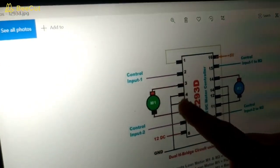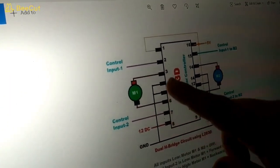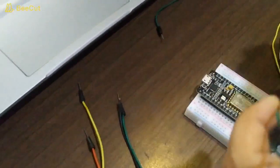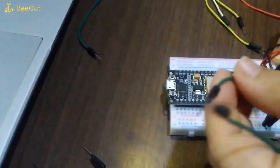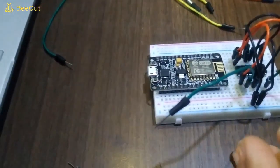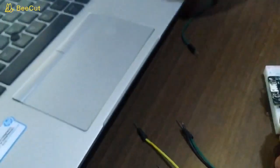I have completed connecting pins 4, 5, and 12. Note that the schematic says 14 but it should actually be 13 — that is a printing mistake. Now I'm giving the input: pin number 2 and pin number 7 will be my input pins going to NodeMCU. Pin number 2 will connect with D7 on the NodeMCU.